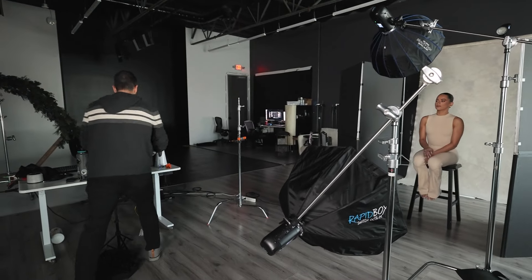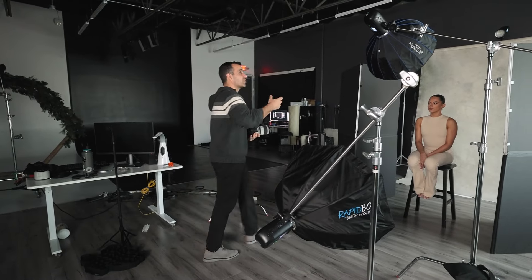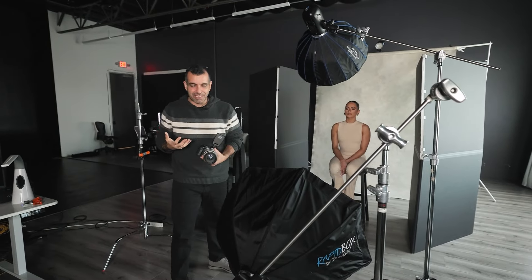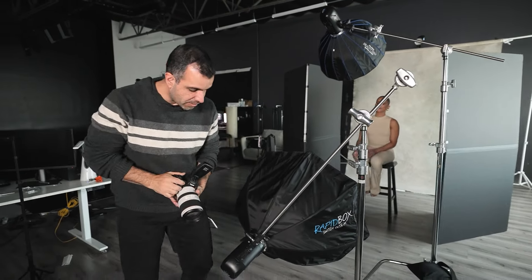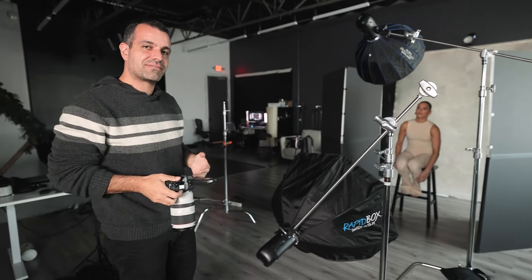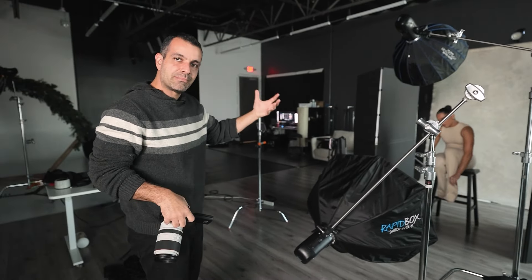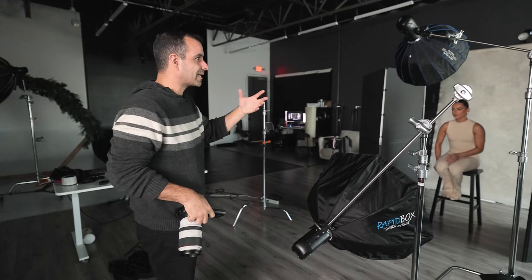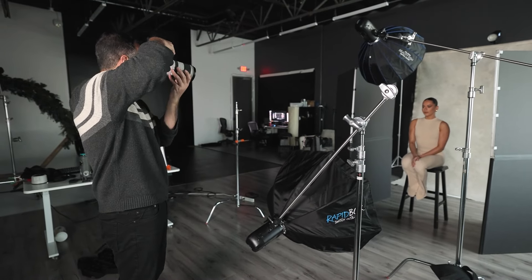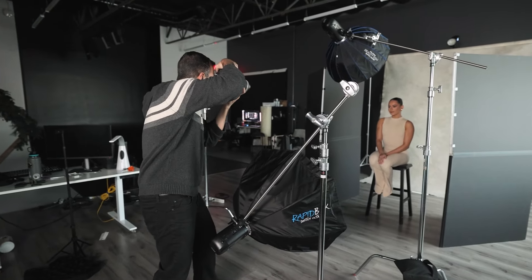Rather than building step by step over 30 minutes, I want to show you how I typically approach a set like this. I always recommend building with just one light at a time. I like to dial in the ambient light and what I want the scene to look like first. I'm going to start at 1/200 shutter speed, f/2.8, low ISO, and show you what the rim light is doing.